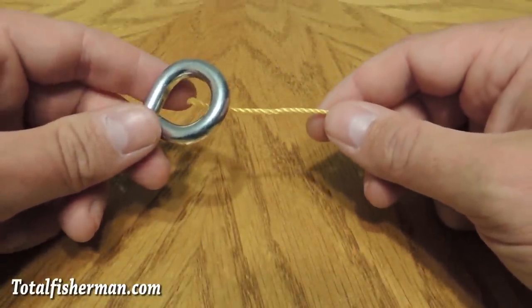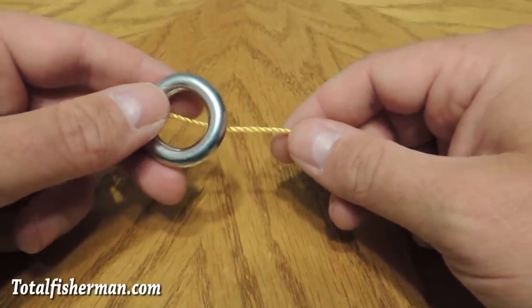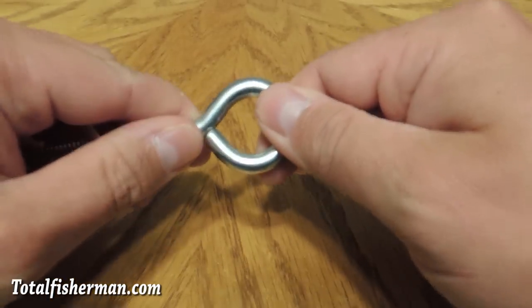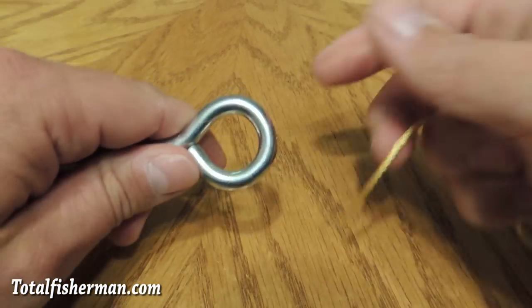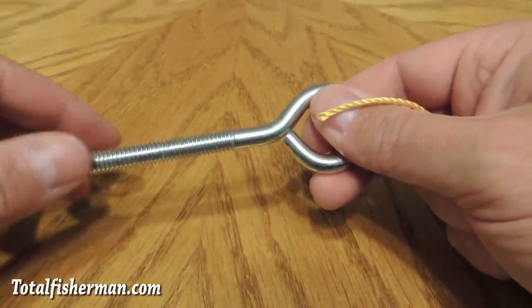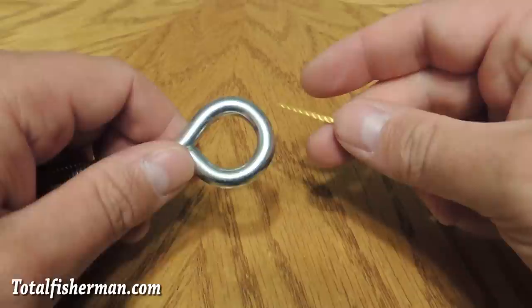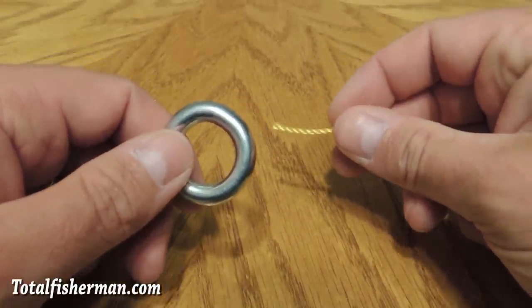But the thing about a Palomar knot is you have to be able to pass the loop end over whatever you're tying it to. So let's say this is your swivel and this is your line going off to your hook — you're not going to be able to feed all of the line and the hook past the end of this to tie it on with a Palomar knot. So that's where this uni knot comes in handy, and it definitely has a time and a place.